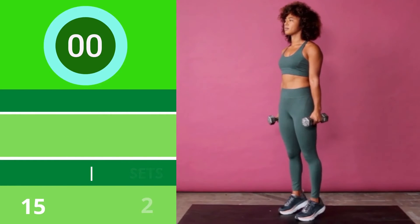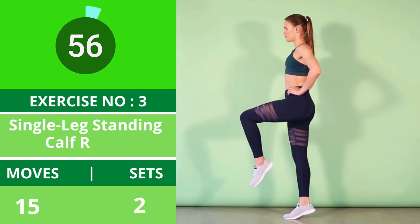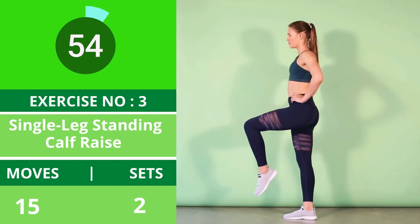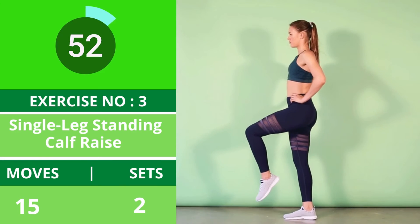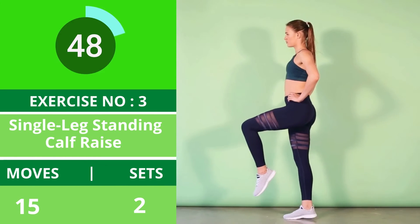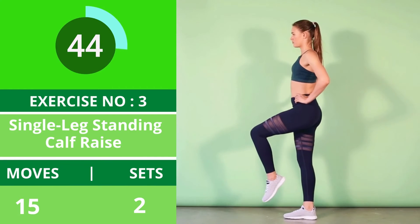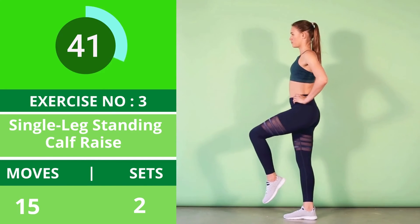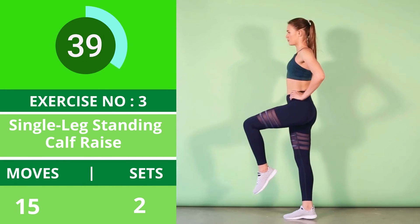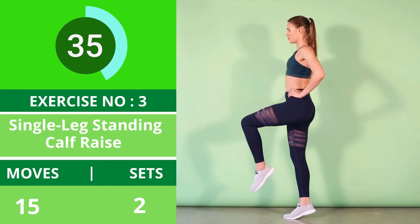Exercise number three: single leg standing calf raise. Stand with your feet hip width apart. Raise your left knee to hip level, toes pointed, hands on hips or behind your head — whatever keeps you stable. This is the starting position. Keep your core tight as you lift your right heel as high as you can off the floor, balancing on the ball of your foot.